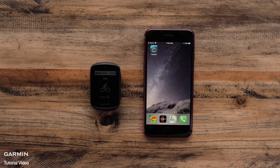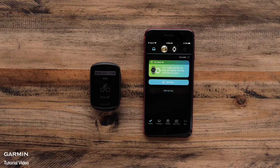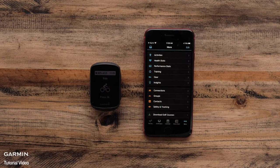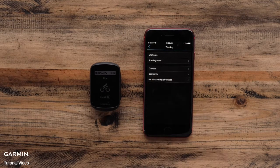Now that you are ready to ride, you can send workouts to the Edge 130 Plus. First, tap More, and then select the Training tab in the Garmin Connect mobile app.